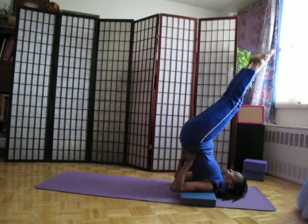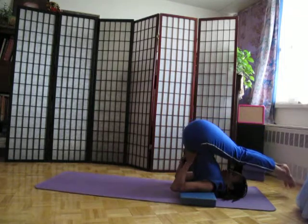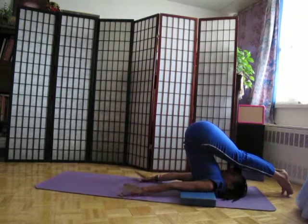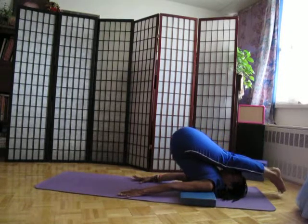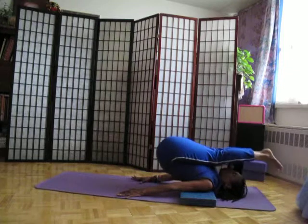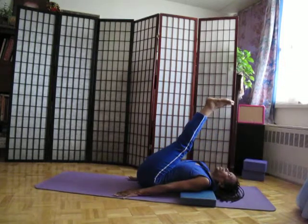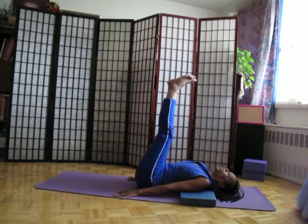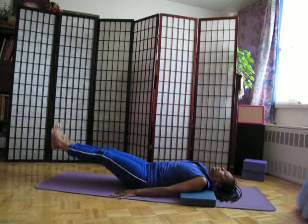To come out of the pose using the prop, resting the hands here. Again, using the abdominal muscles, slowly coming down. Head is still on the floor, buttocks is on the floor, flexing the feet, and bringing the legs down.